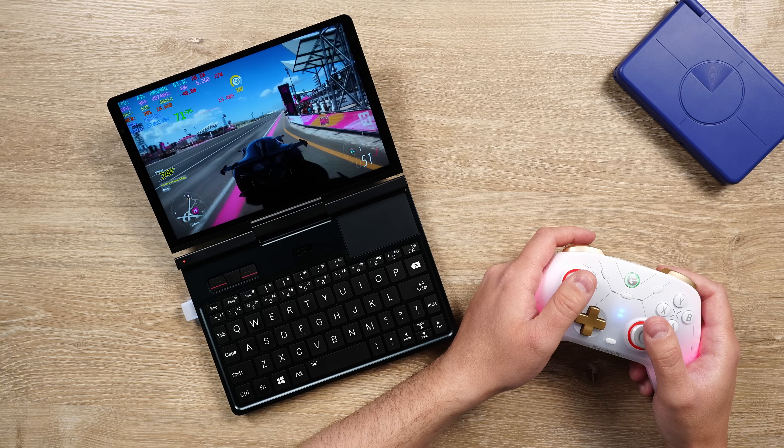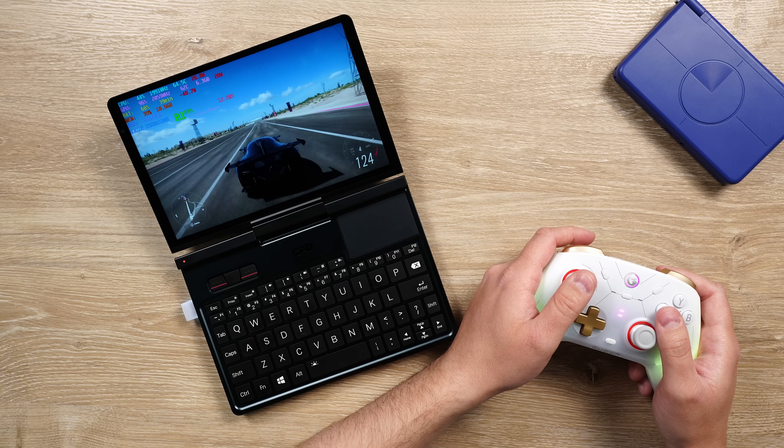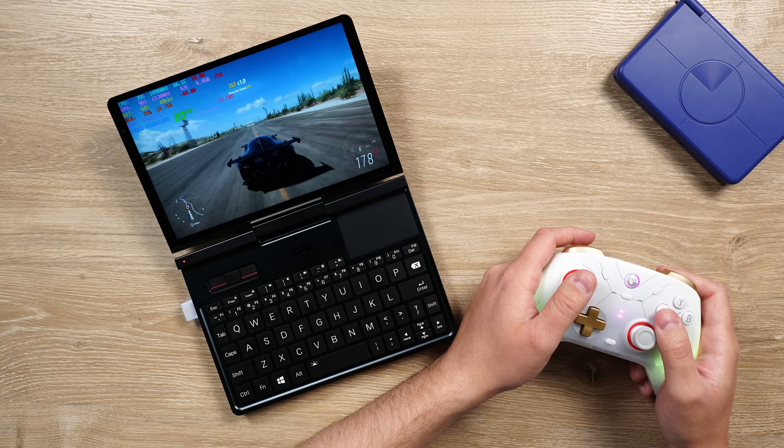Change it into a gaming laptop and there's an HX370 inside, so there's plenty of power. Suddenly you're off playing Forza Horizon 5 at 1600p medium settings and loving it.